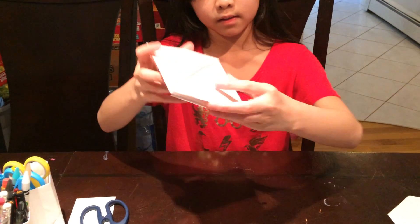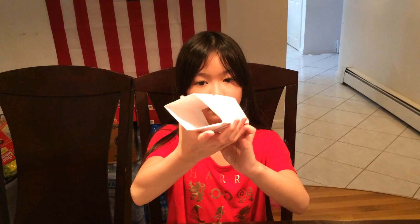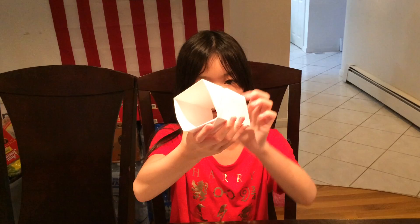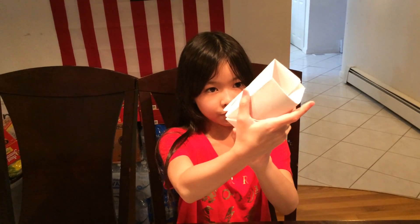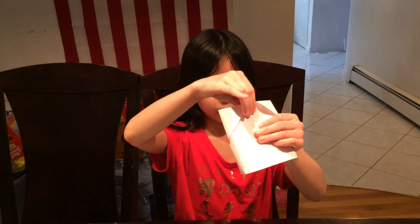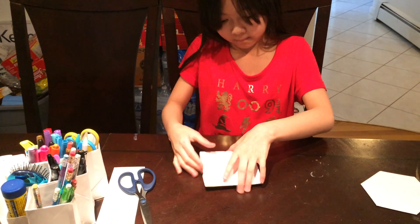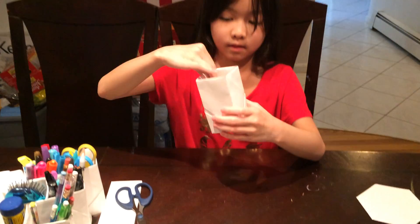Like this — you carefully take these two corners, or their sides, and press them hard. Take the tips. Then you have this.